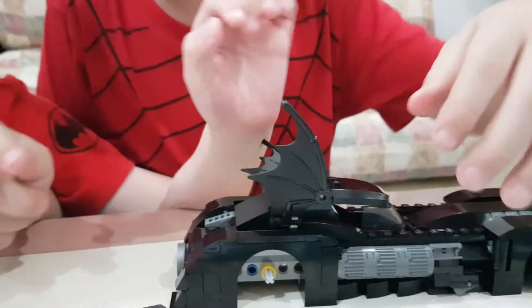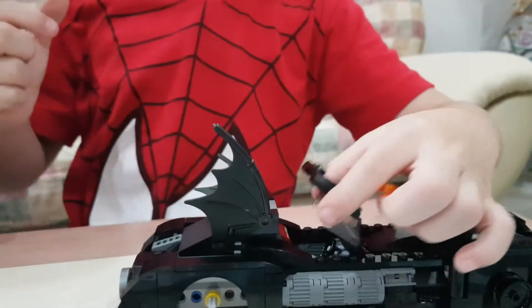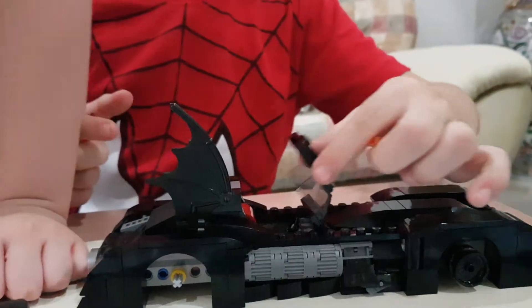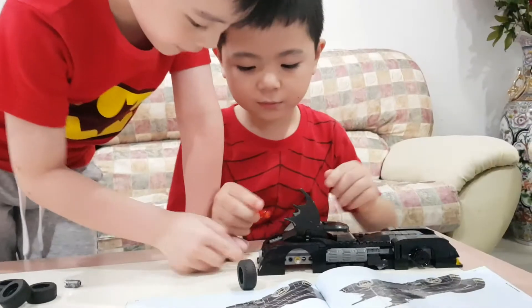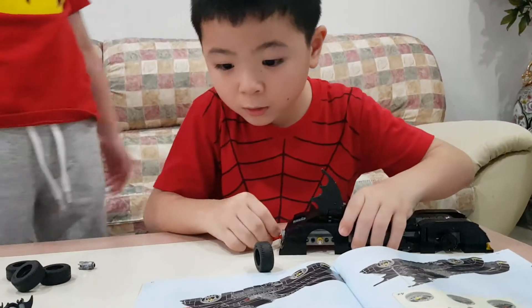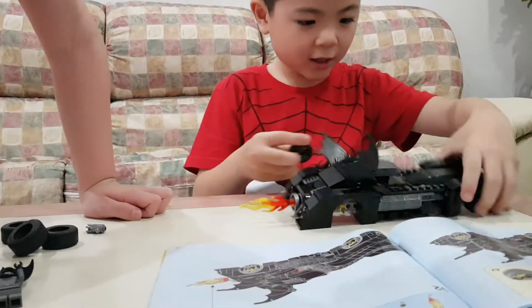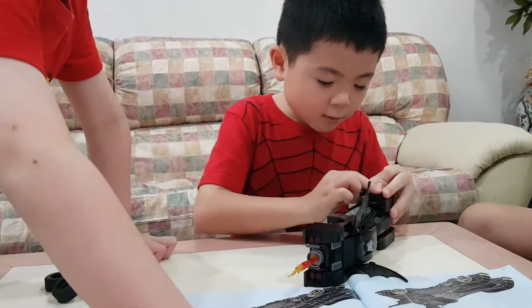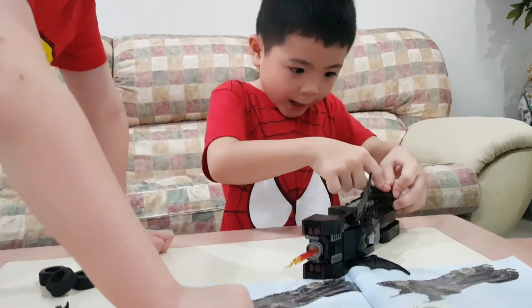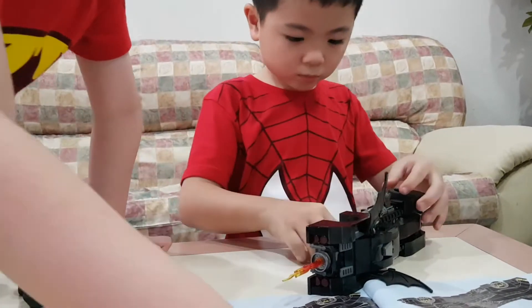Then what about the door? Where's the door? Is there any door? Yes — how do you enter? Okay, now I'm going to put the fire; the fire is over here. Now I'm going to put the tires. How about we put the Batman inside? Inside — yeah, okay, I'm going to put the higher things.